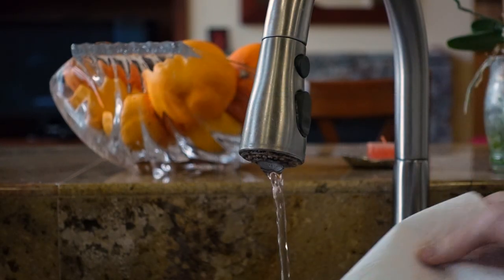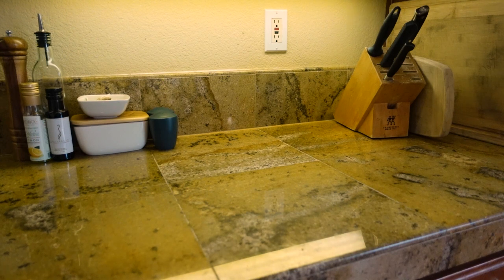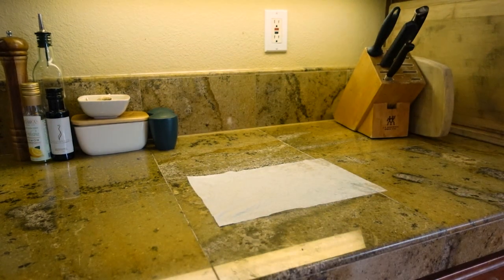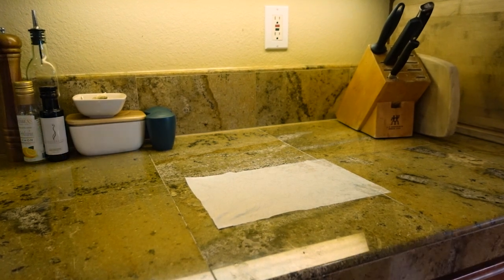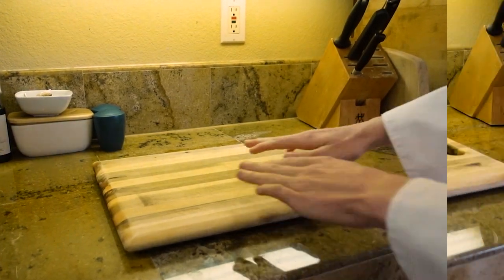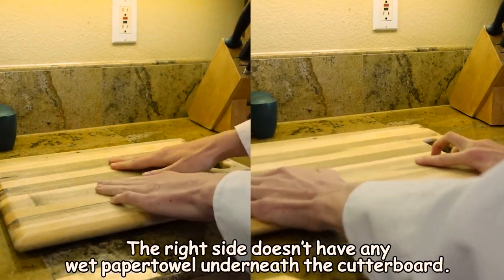Before learning how to actually use a knife, we must prep the cutting board. Place down a wet paper towel, and on top of the wet paper towel, put your cutting board. This will make sure that your cutting board does not slide around.